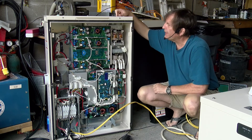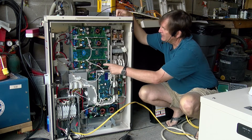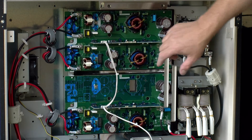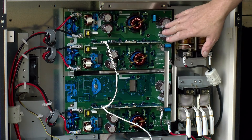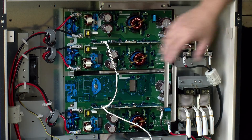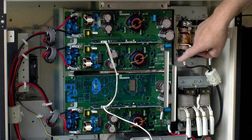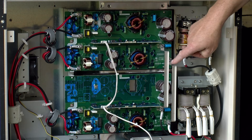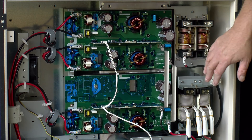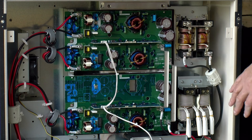Up here is the maximum power point solar controller portion of the box. On the top of the unit we have three solar maximum power point controllers — one here, one here, and one down here. They're all connected together with buses which are at a 400 volt DC potential. So that's why this thing should never be left open when it's operating, because that's quite a dangerous voltage if you were to get your fingers on it.